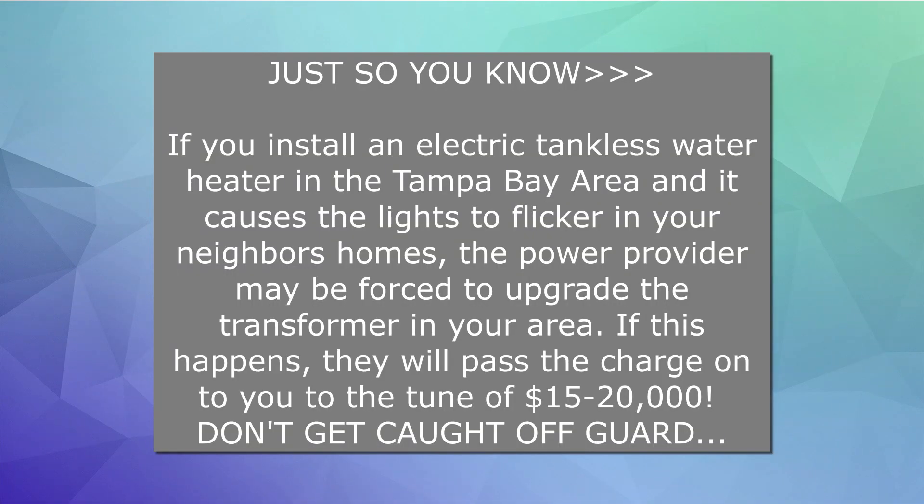Another downside to the electric instant hot water heater is that when you first turn it on or while it's running, you may notice that your lights may flicker a little bit. That's all because of the size of the wire coming to your home, the transformer that's out there, and how big your electrical service is. You want to make sure you have a licensed electrician thoroughly look over your system — not just some handyman doing this on the side — because that never ends well. You don't want an electrical fire at your house, so make sure you double-check everything.